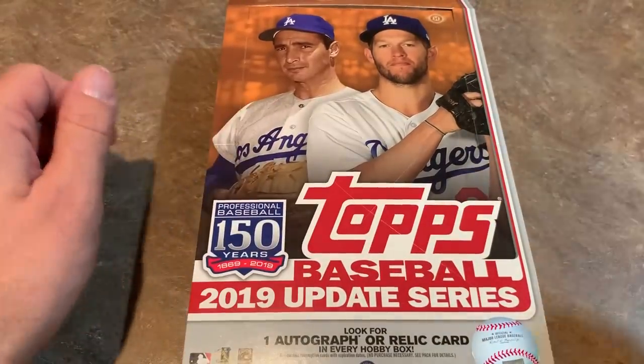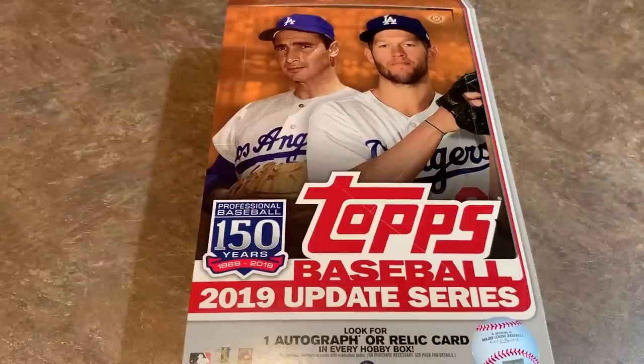That is it for 2019 Topps Update. I hope you enjoyed the video — if you did, make sure you hit the thumbs up and subscribe if you're new. We do these videos every release day, and it seems like there's a new release every Wednesday for the last six months. We also do case breaks opening a bunch of these boxes. I hope you'll join us for the case break of this product Sunday night, probably starting around 7 p.m. Eastern time. Have a great rest of your day!